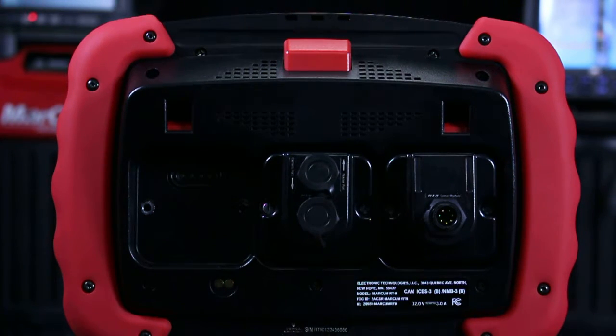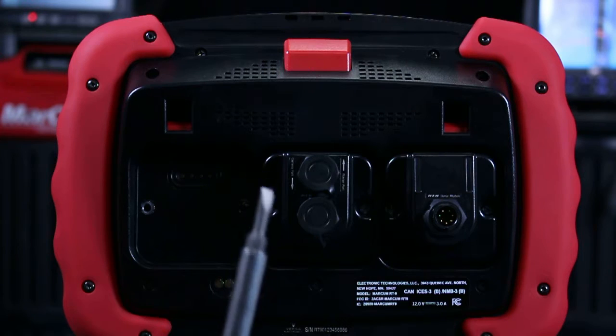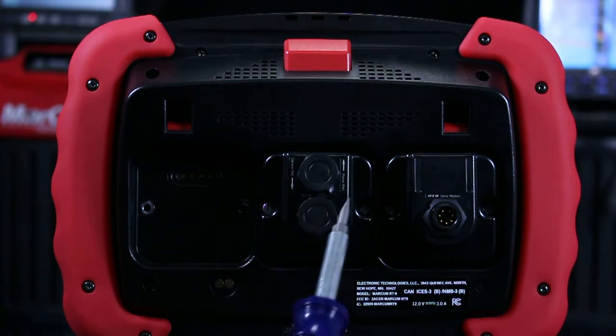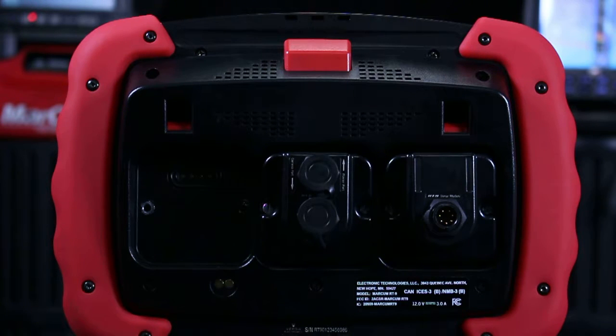When adding or removing a module, make sure the RT9 is fully powered down. Then it's as simple as using a flathead screwdriver and about a quarter turn to either loosen or tighten the inset screws on each module. Once it's firmly secured, go ahead and turn the RT9 on and you can take your unit out fishing.